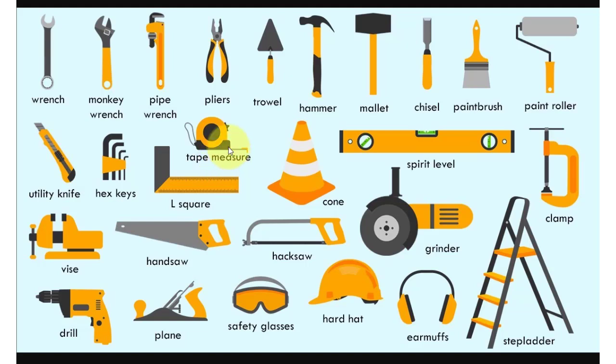Tape measure, cone, spirit level, clamp, step ladder, grinder, earmuffs.